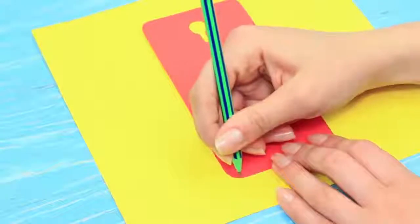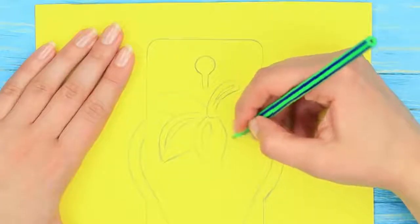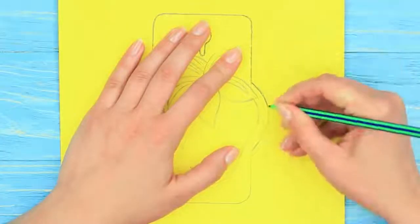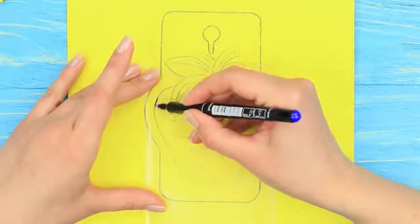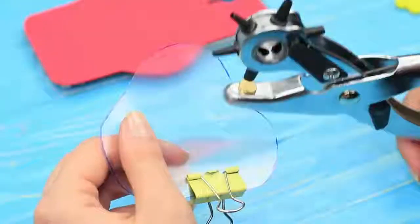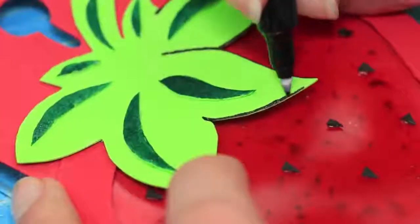Mark the borders of a phone case on paper, don't forget about a camera hole, and draw a big strawberry in the center — make it a little wider than the case. Put the template on a red foam rubber sheet and score the phone case silhouette tracing the strawberry. Cut it out and attach it to the phone case using double-sided tape. Fold clear plastic in half, trace the strawberry outline with a permanent marker, and cut out two details. Fasten them with a binder clip and make a hole using a single hole punch. Run the heated nozzle of a hot glue gun along the outline with a black marker.